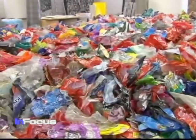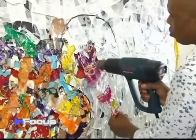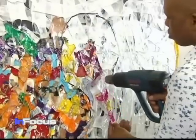Butalesi melts plastic to bring it to a state in which it can be manipulated. I'm using a heat gun as a tool to stick plastic onto another plastic, because the best way to put two plastics together is through heat or fire — so this is what I'm basically doing. Butalesi says he uses plastic waste to realize certain colors.